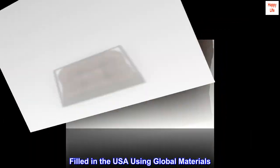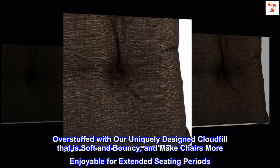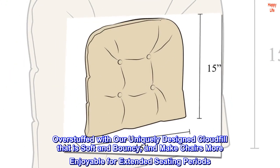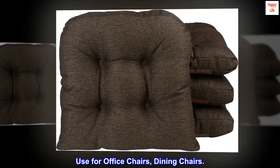Filled in the USA using global materials, overstuffed with our uniquely designed cloud fill that is soft and bouncy, making chairs more enjoyable for extended seating periods. Use for office chairs and dining chairs.